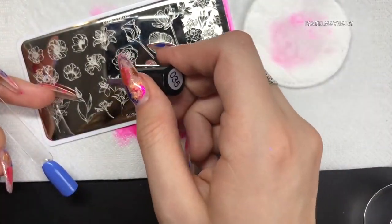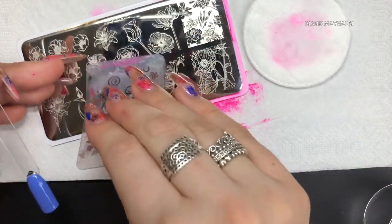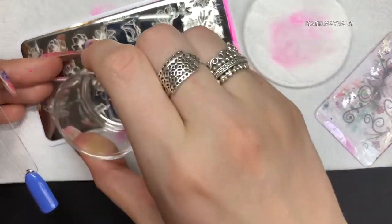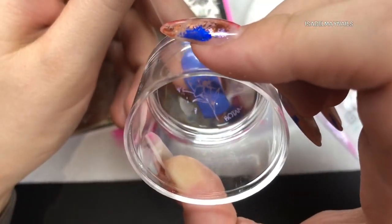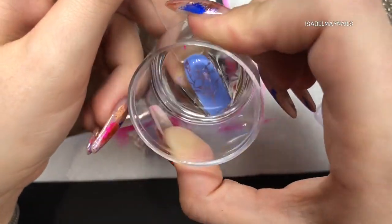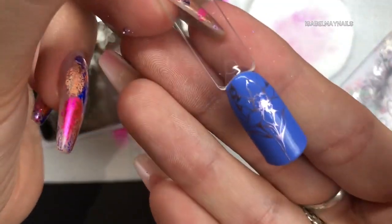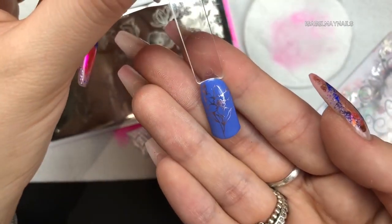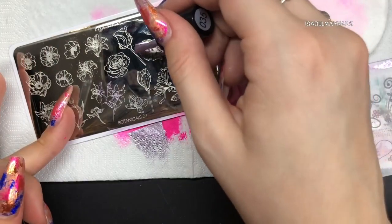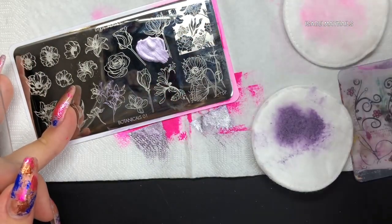Now using Clear Jelly Stamper Number 35 - it's a lilac metallic color, absolutely stunning. I'm going to choose this section of the flower - daffodils I think they are. I didn't need the whole area so I only swatched a little bit of it, then applying that to the nail. Those two colors worked really well together and you can see how amazingly crisp the images pick up.